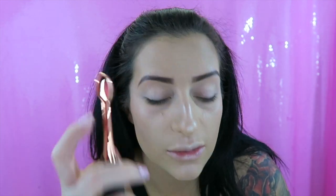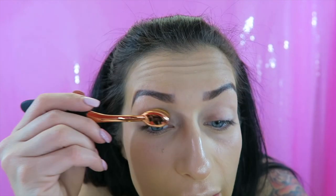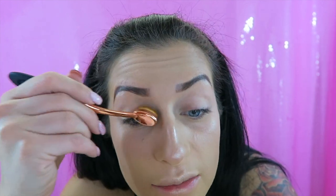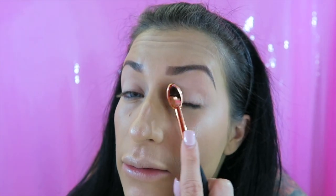I'm taking the Tartelette Bloom palette and using the smallest little circular brush. I barely went into it and so much is gone. I'm just putting this everywhere in hopes that it will help me blend out. It's really hard to get into the creases with this.